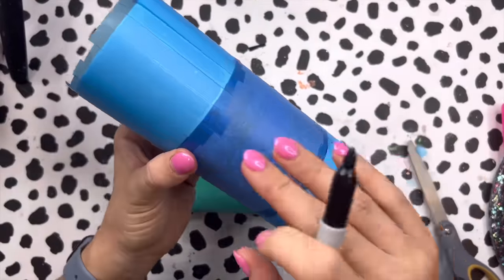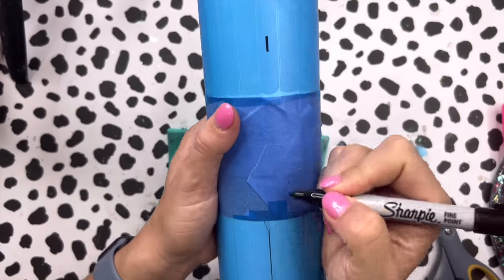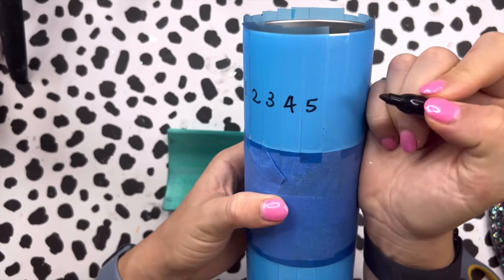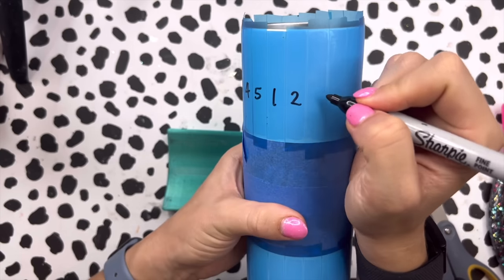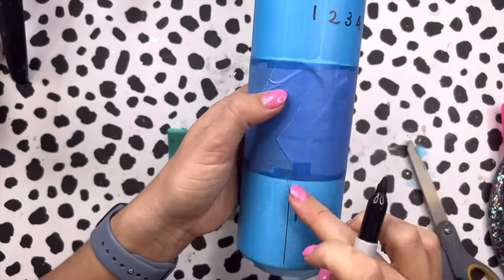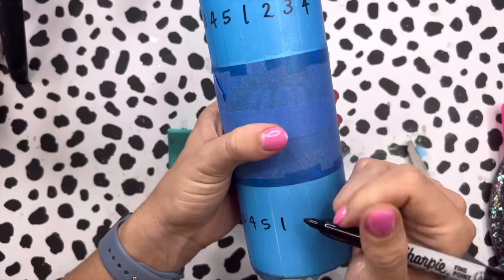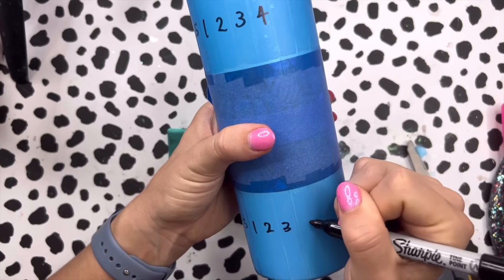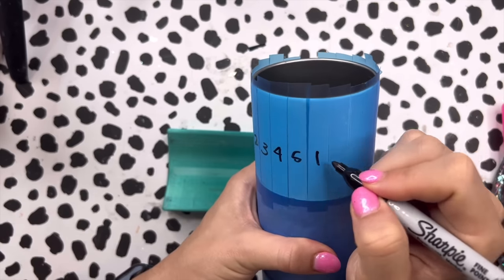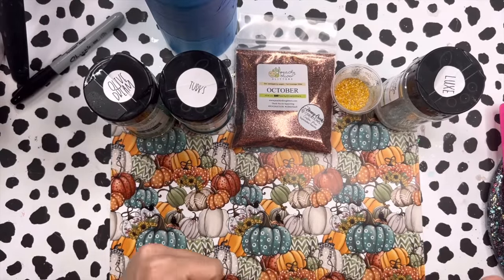Now that everything is stenciled off, I'm going to number my stripes from one to five using my Sharpie, keeping them the same on the top and bottom so the stripes will look like one continuous stripe going all the way down. My initial plan was to do four colors five times, but we're going to do five colors four times.